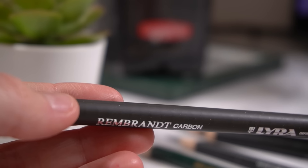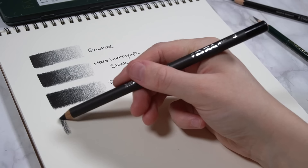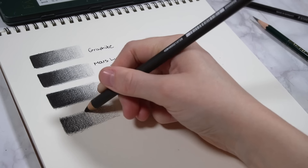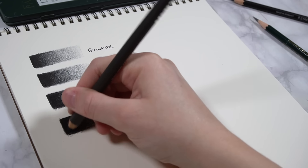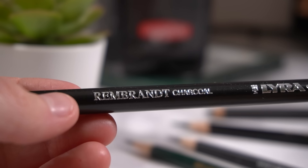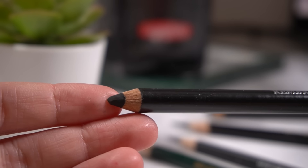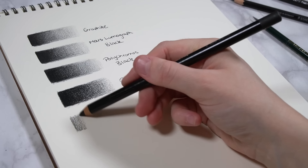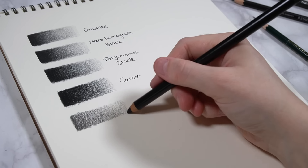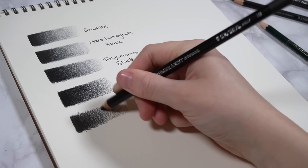The next pencils you can use are carbon pencils. These will give you a really matte result — you will hardly get any shine — but they are less smooth and have more of a chalky, dry feel to them, so they work slightly differently than graphite. Charcoal is another brilliant option for getting really dark black values, and charcoal pencils are completely matte — you won't get any shine when you use them — but they are a little trickier to use with your graphite.